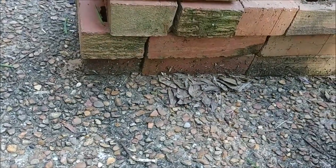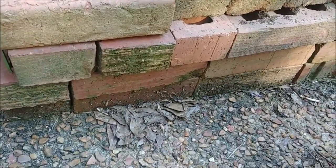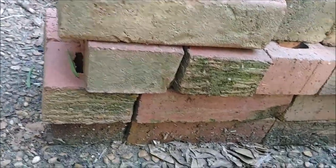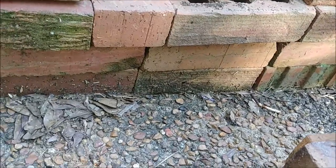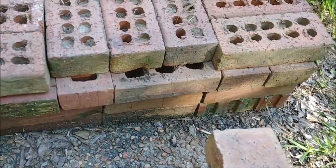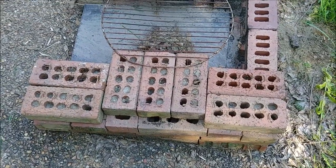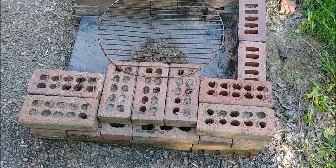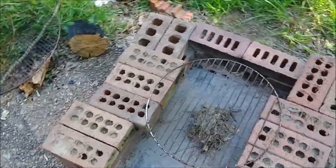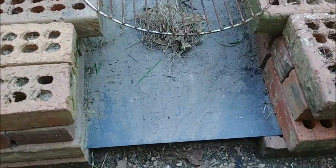If you'll notice, we have the first course laid, the second course laid, the third course laid, and we're now on the fourth course of the bricks. The ideal pattern is to lay two in one direction, and the next course lay the two in the opposite direction. That doesn't always work out because I don't have consistent bricks in terms of size, age, or quality. This is just a jumble of collected bricks, and you have to make do sometimes, but they will work. Don't worry if your bricks aren't all perfectly matched — it'll work out just fine.